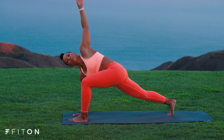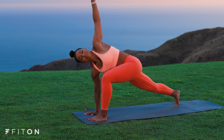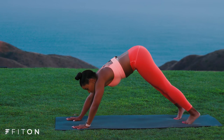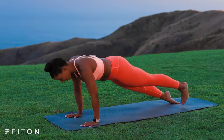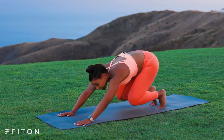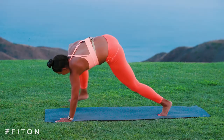And step back into your plank. Slow chaturanga to the floor. Shoulders roll back. Inhale into your up dog. Exhale and downward facing dog. Inhale, bend the knees and send the hips back. Exhale, you can jump or step up to the front of your mat. Inhale, circle all the way up to standing.